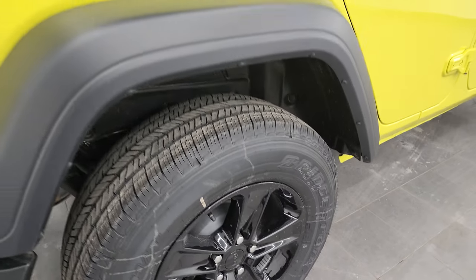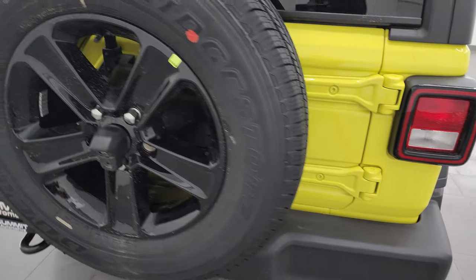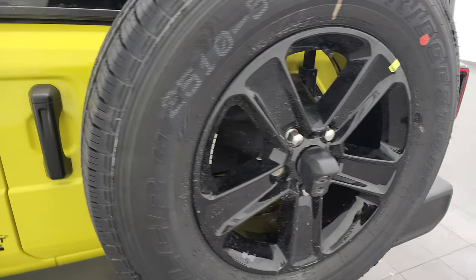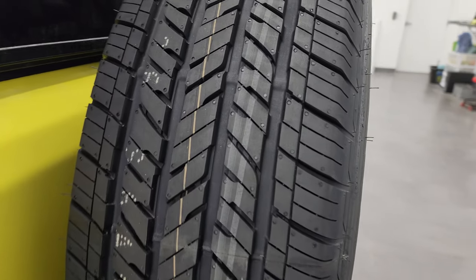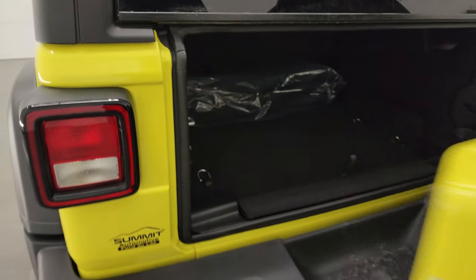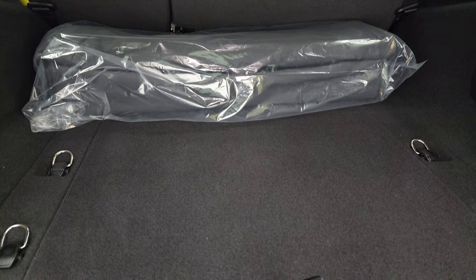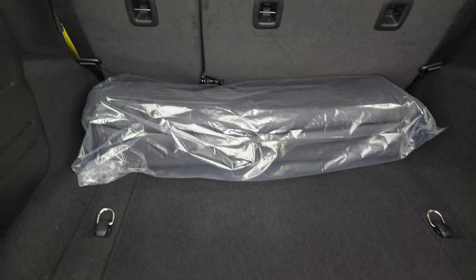You do get four-wheel disc brakes on the Sport package. Let's go look at that wheel and tire — better look at the tread pattern there. Take a quick look at the back.